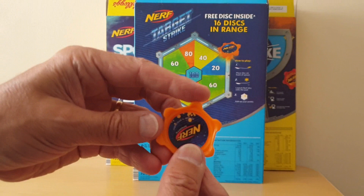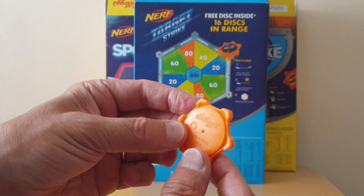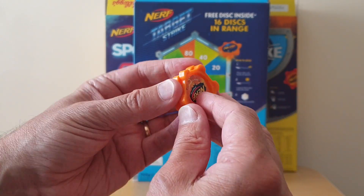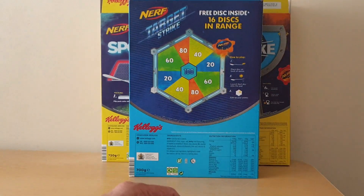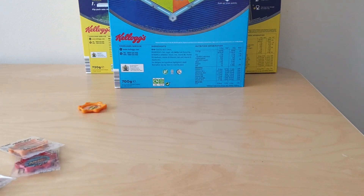When you open them up, they're just made of solid plastic. On the reverse it says Kellogg's. On the TV advert you'll see them spinning together, but they don't naturally join, so I'm not quite sure how they achieved that. The intention is you put them down and flick them so they spin around.